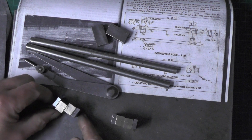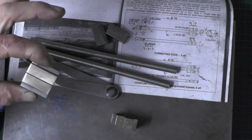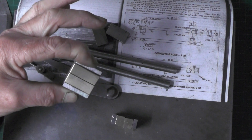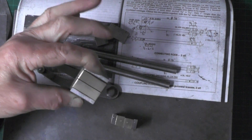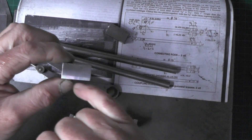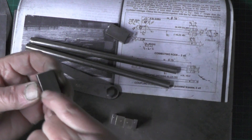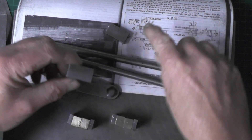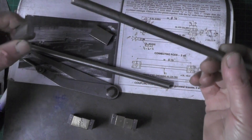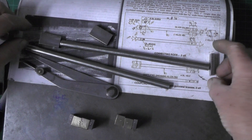Once I've got these drilled and they're a matching set, I can then put this in the four-jaw chuck and bore the hole out that goes on to the crank pin. Then this side will just need drilling, a bush putting in, and an oil reservoir, and I can radius this end off to make it look right. Then once all that's done and these are turned on the end, I can silver solder the whole thing together.